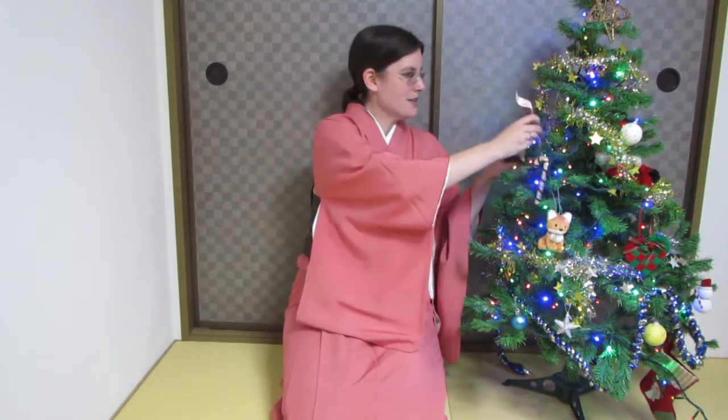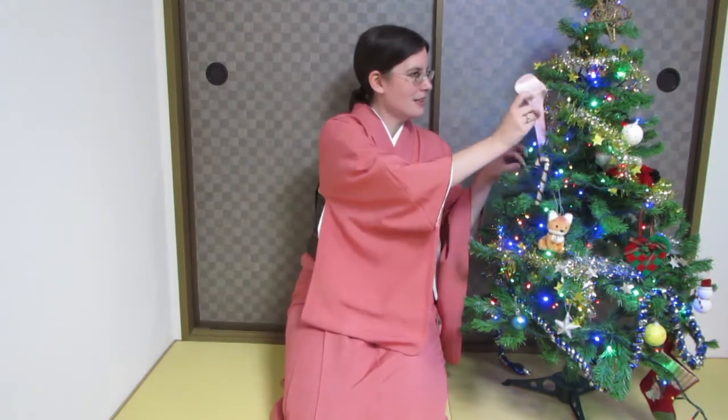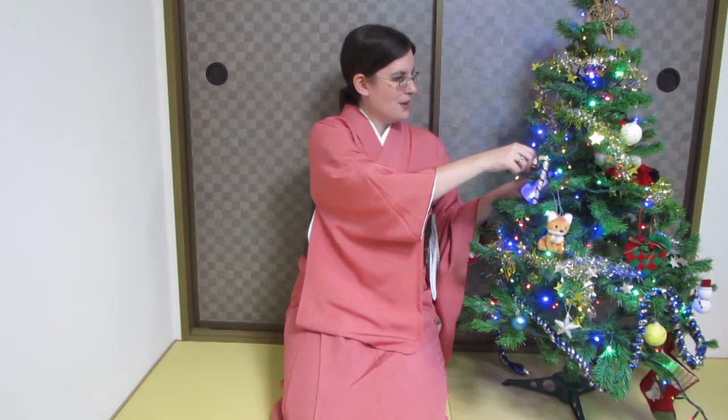If you've ever studied under or seen videos put out by the Sodo School of Kimono and Kitsuke, you've probably seen this tool. It's very popular with them and they love to use it for Otaiko musubi or any other musubi tied using a Nagoya or a Fukuro obi. I did not graduate from the Sodo School of Kitsuke and I've never used one of these — so let's just add it to our tree. Nice little decoration there.